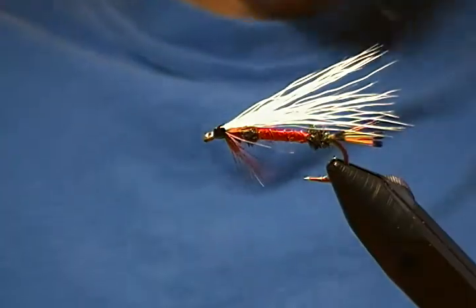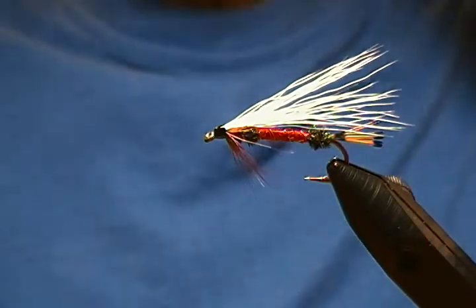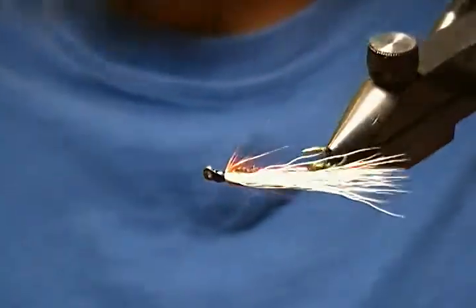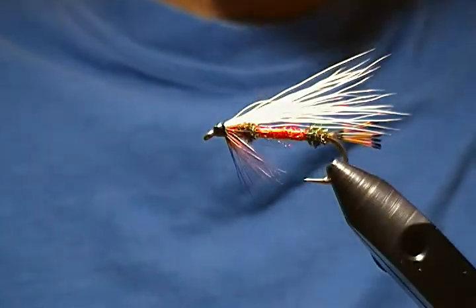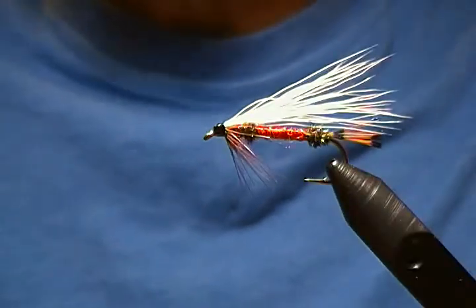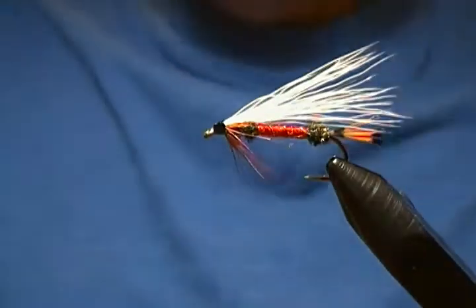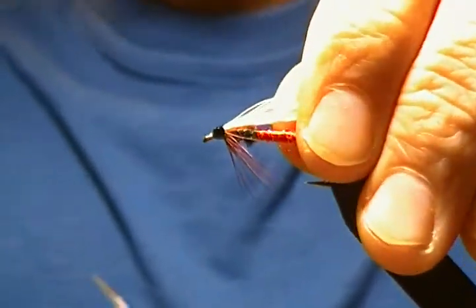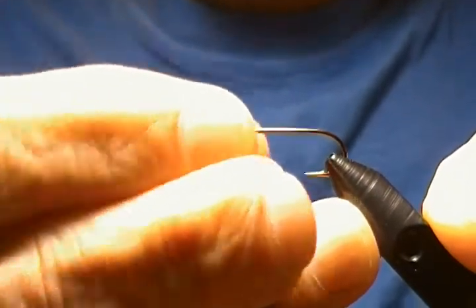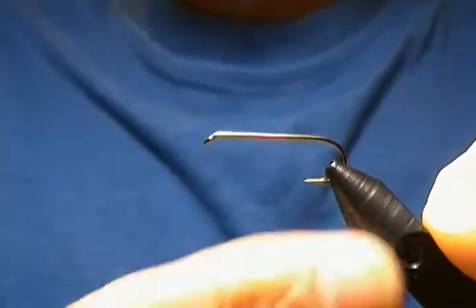Hello, welcome to my bench again. In this tutorial I'm going to tie a streamer pattern — it's a bucktail streamer. You're all familiar with the Royal Coachman, and this is a variation: the Royal Coachman Bucktail Streamer. I'll get a fresh hook in the vice and we'll get going. For the hook I'm using a Mustad 7957B, a standard streamer hook, tying it on a size eight.